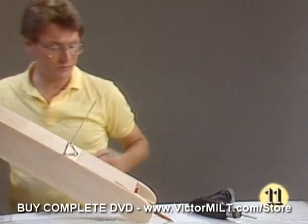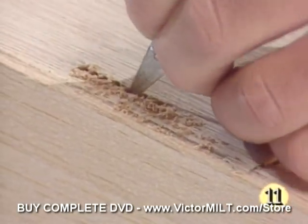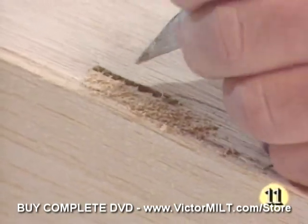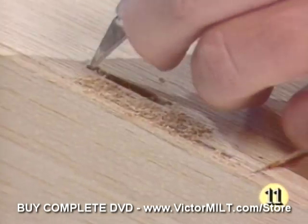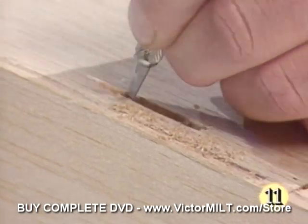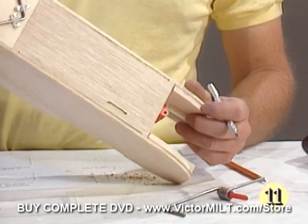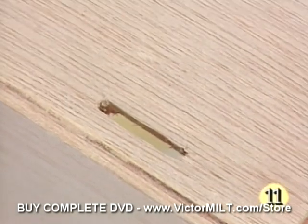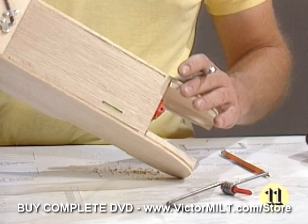Now we'll take our hobby knife and we'll square this up into a slot. Here it goes, and hopefully the camera can pick it up. It's starting to look like a slot. We'll square that up a little bit with a straight edge a little later on, but we can move on to a couple other slots we'll have to cut through the side of the fuselage at this point.